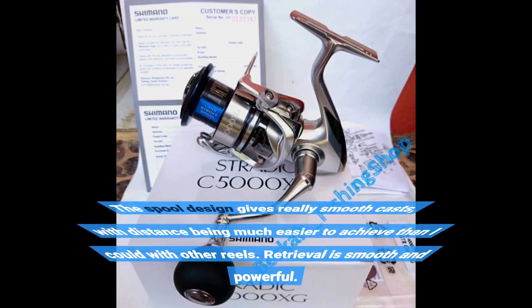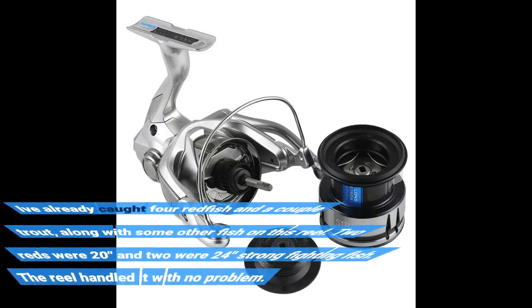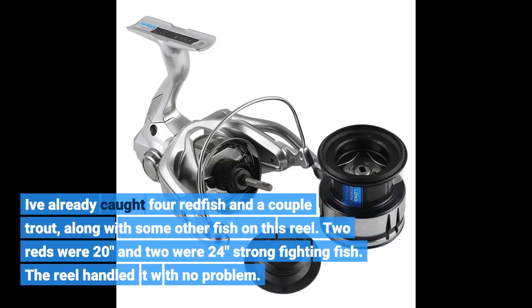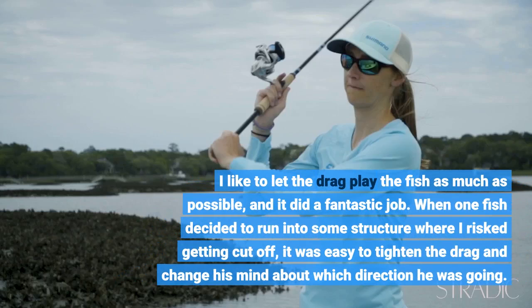The spool design gives really smooth casts, with distance being much easier to achieve than with other reels. Retrieval is smooth and powerful. I've already caught four redfish and a couple of trout, along with some other fish. Two reds were 20 inches and two were 24 inches — strong fighting fish — and the reel handled it with no problem. I like to let the drag play the fish as much as possible, and it did a fantastic job.